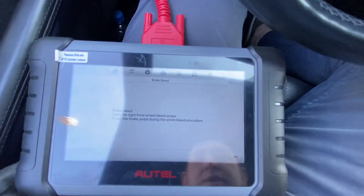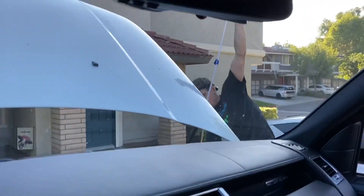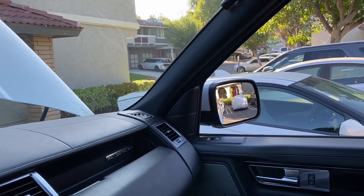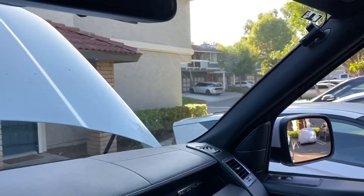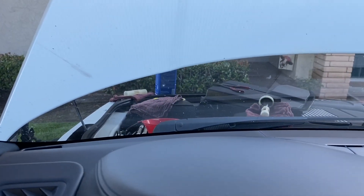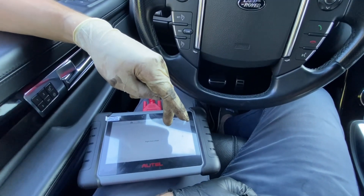Brain bleed — it's asking to do the job on the right front wheel, which is right there. Finishing up on the front right wheel. I'm pressing gate and selecting right front wheel. Right now it starts to do something — the system is bleeding itself.